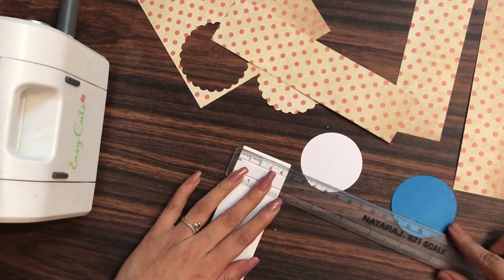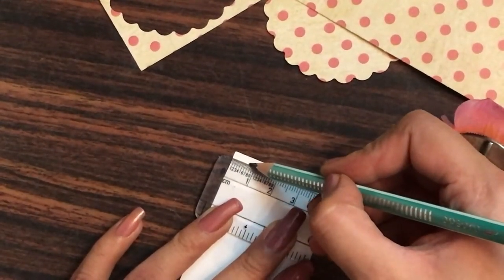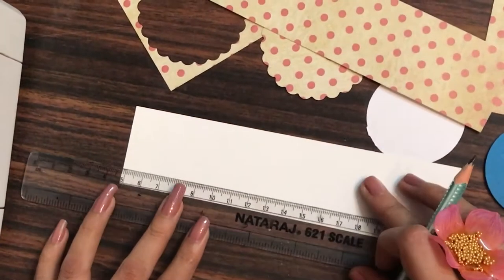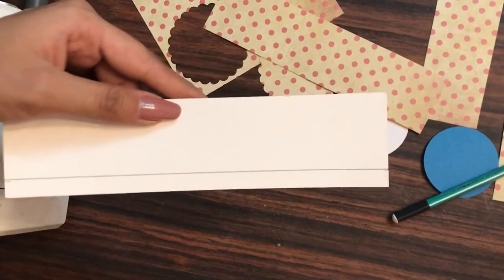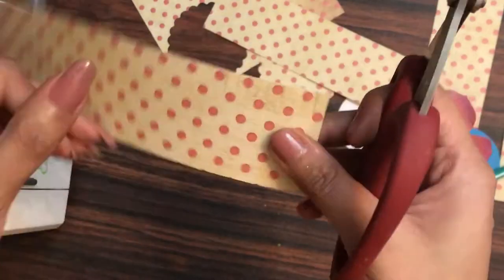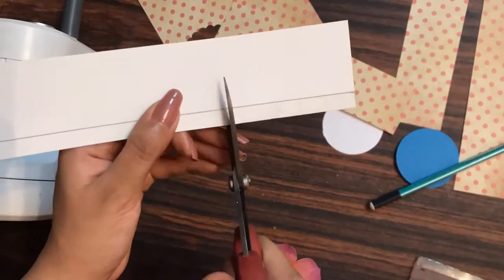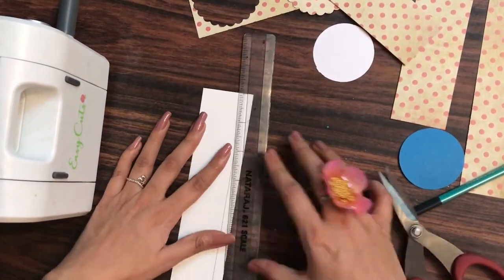I'm taking my ruler and marking at 2.8 centimeters with my pencil on both sides, then drawing a straight line. Now I've grabbed my scissors and I'm simply making slits down to the line. You need to make sure you're making smaller slits so that while curving the paper into a round shape it easily takes a circular form. I'll complete all the slits, then grab my ruler and fold up the paper on the slit side.